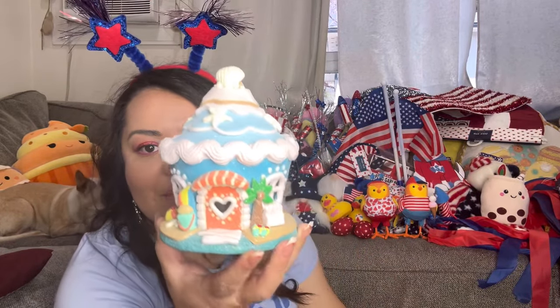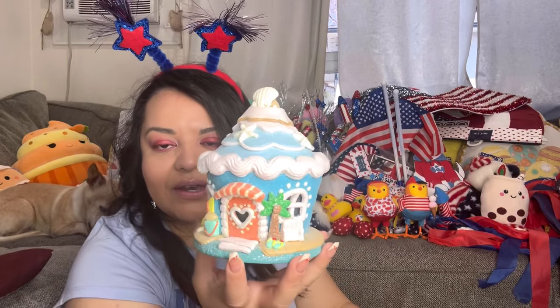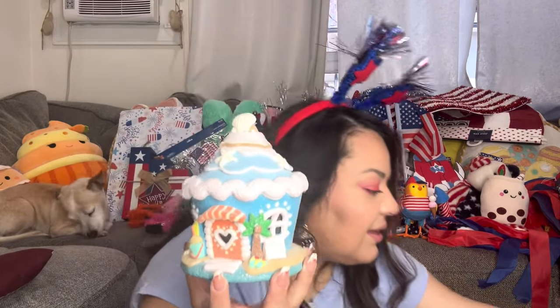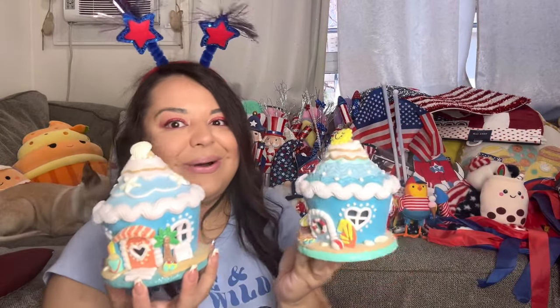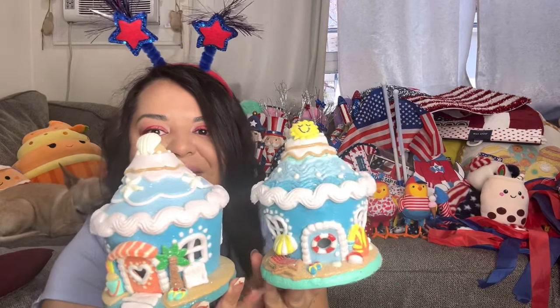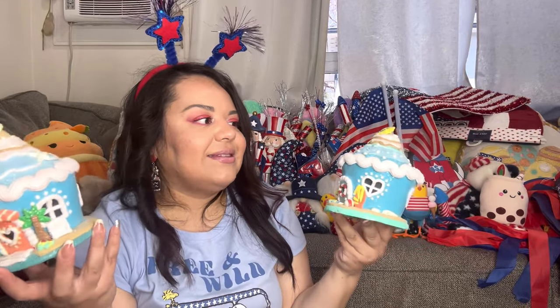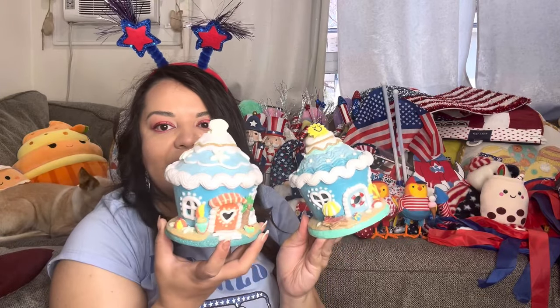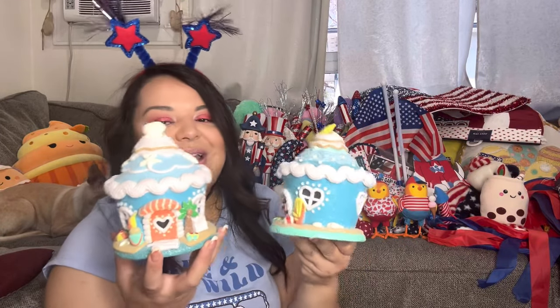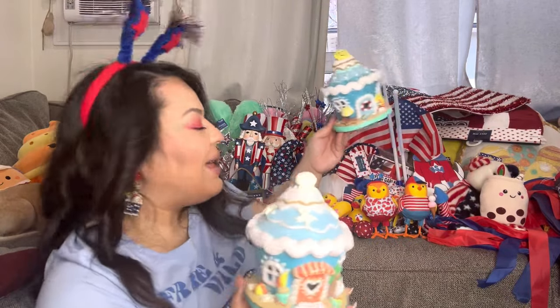Here are our summer houses — our beautiful summer houses! I recently bought these in a QVC haul video. I got the summer cupcakes — they totally go with my food theme because they're gingy cupcakes and I love them. They have a timer and they're so fun. I got them at an amazing deal on QVC — I think they were less than twenty dollars for both. I love them so much!